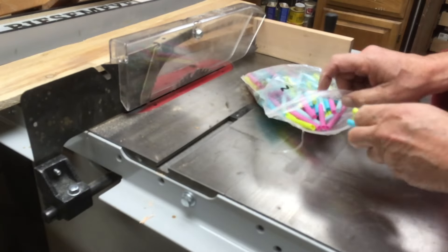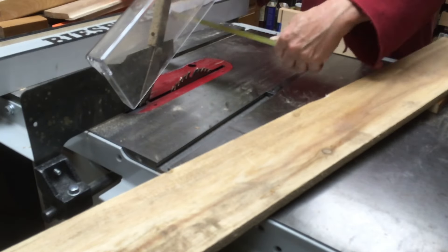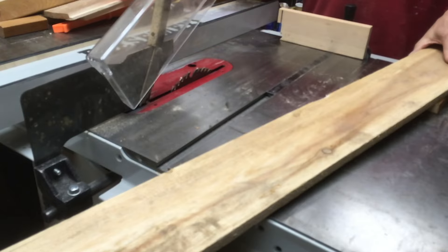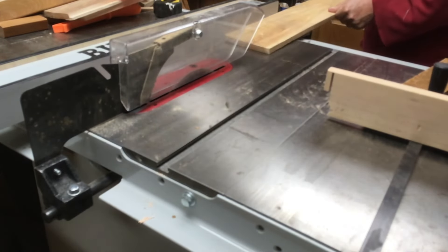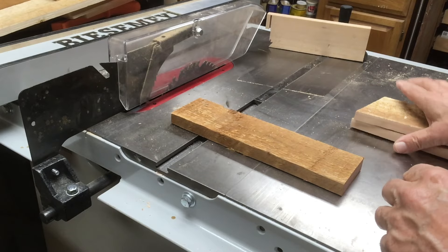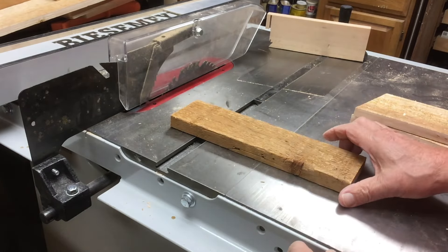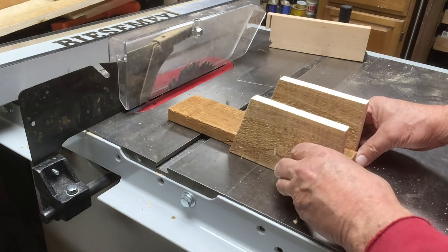These were cutoffs from the last mason bee house I made, so I used that dimension as the depth of my bee house. I cut the back and then the sides to that depth dimension, then cut a 15-degree angle in the two side pieces so that the roof line tilted to have water run off.